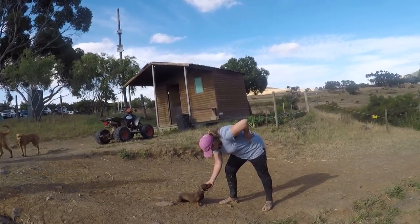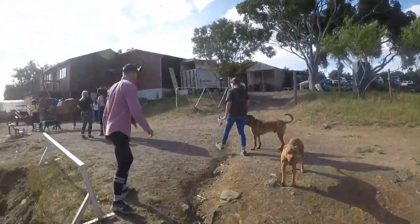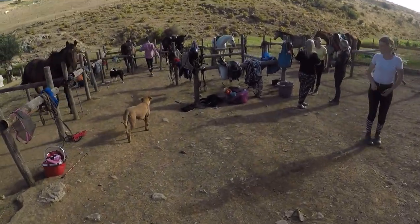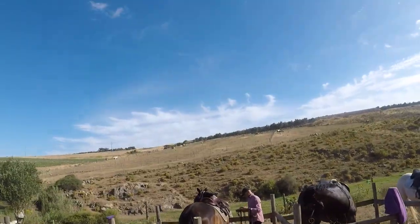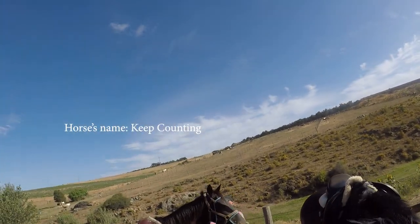I just have a Jack Russell rescue at home. You guys want to come up with me? We can do a quick intro and then move from there. Guys, you're riding a very, very big gentle giant! His name is Keep Counting and his nickname is Count.